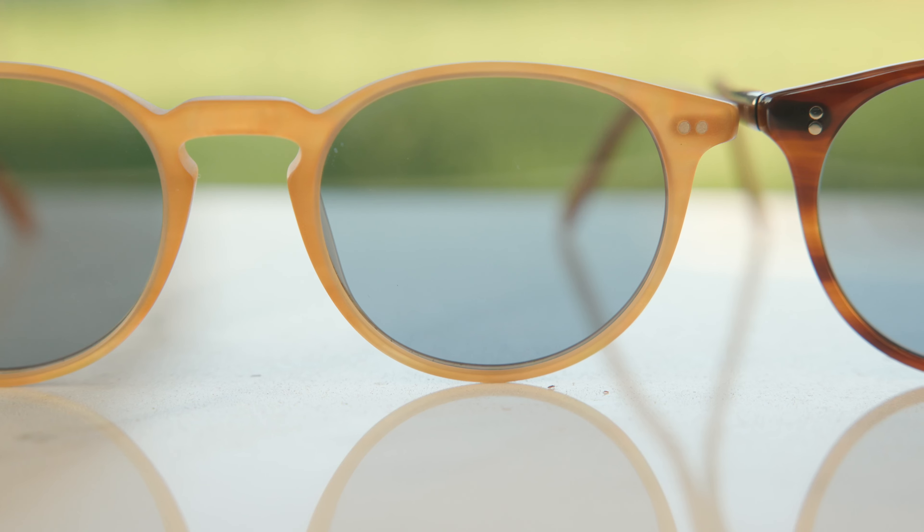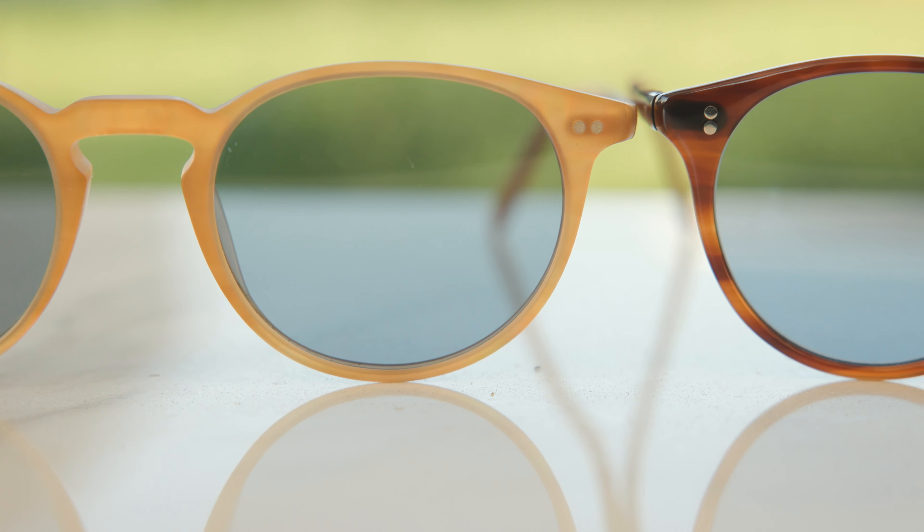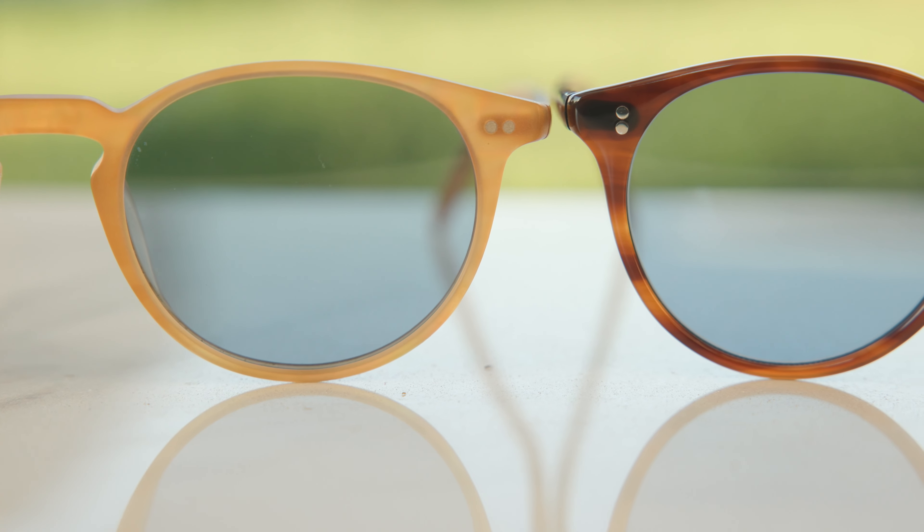Another big difference and a telltale sign that you have a Riley or an O'Malley is the orientation of the little metal accents. Here on the Riley, we can see those metal accents are located horizontally. And then here on the O'Malley, we can see that they are vertically placed.